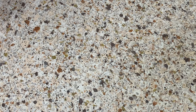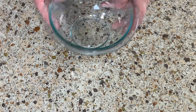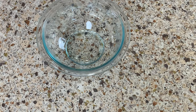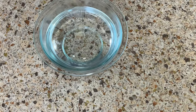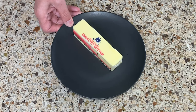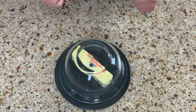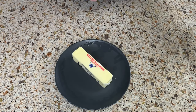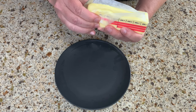Tip number nine: have you ever tried to make a cake that calls for room temperature butter and realized you forgot to take it out of the refrigerator? Here's a quick solution that takes about 10 minutes. Take a bowl that fits over the butter, fill it with boiling water, then pour the water back out. Put the butter on a plate, place that steamy bowl over it, and let it sit for about 10 minutes. Lift the bowl and the butter will be softened and ready to use.